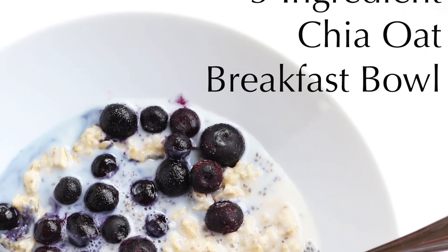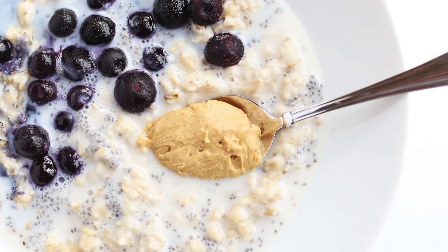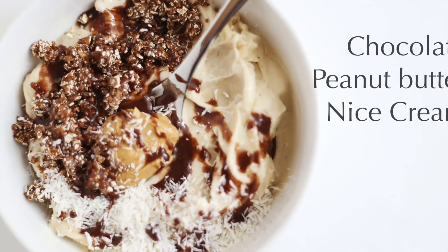Check out my ebook, Simple Clean Vegan Lifestyle, linked in the description below for more healthy meal ideas and lifestyle info.